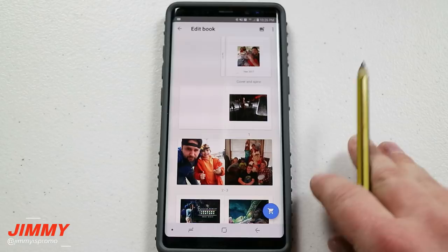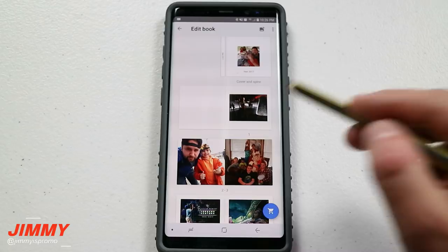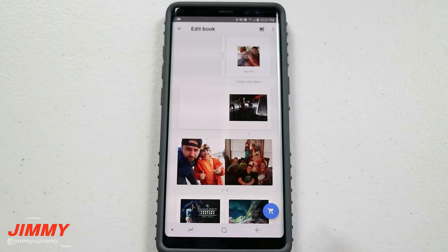What I will be doing tonight is actually ordering one of these as a soft cover. Make sure you are subscribed and hit that little bell for all notifications, because in the future I will be doing a revisit video showing you the actual book and all the different quality. If you're interested in seeing the outcome of ordering these books, that video will come as soon as I receive the book.